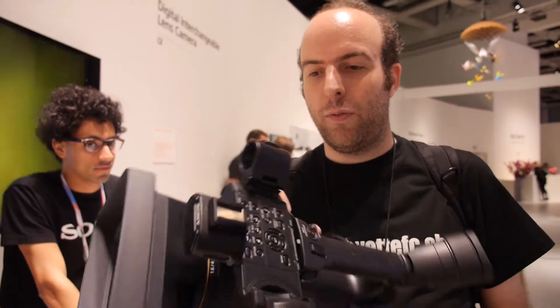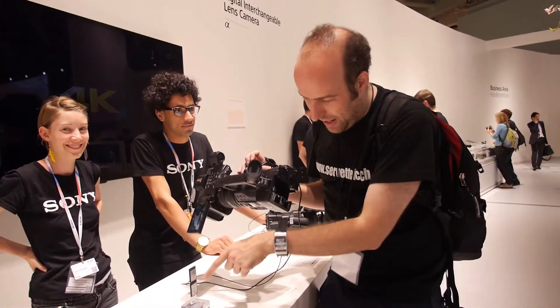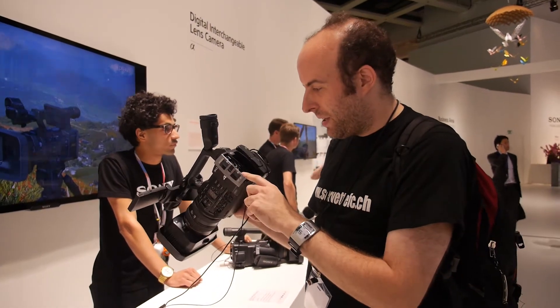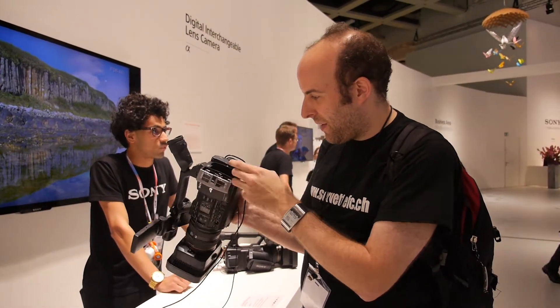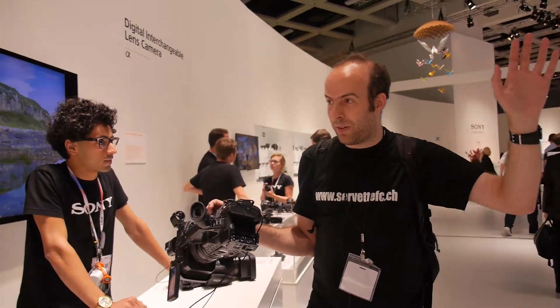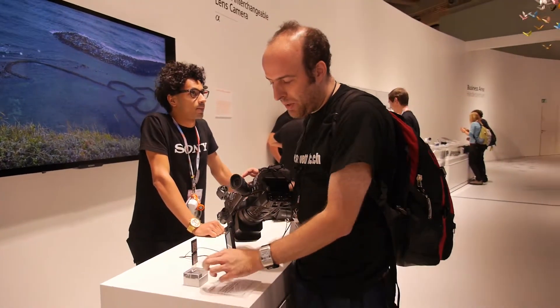I would have liked to record a sample and put it up on my YouTube in 4K, but this card doesn't fit. It's a special XQD card and I don't have one, so I cannot record 4K. If you put a normal SD card in, it's just 1080p. You can connect USB and have a large battery. Maybe Nikon, Canon, and Panasonic will all have XQD by 2014.